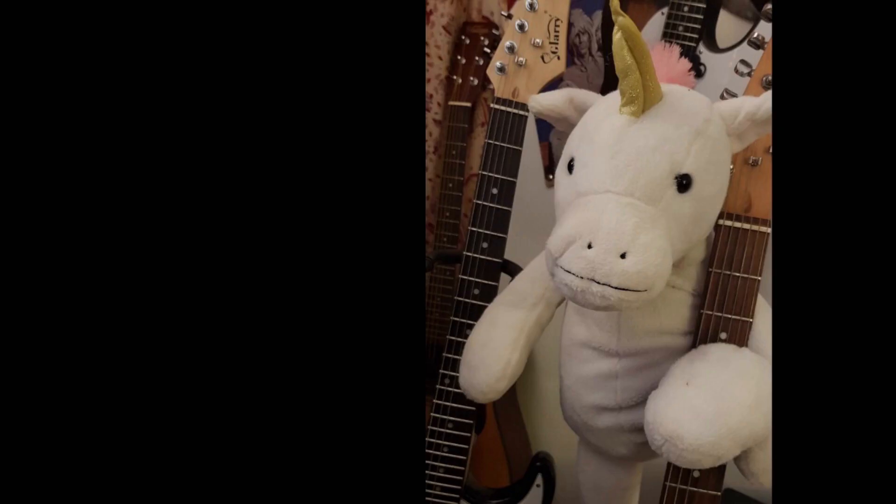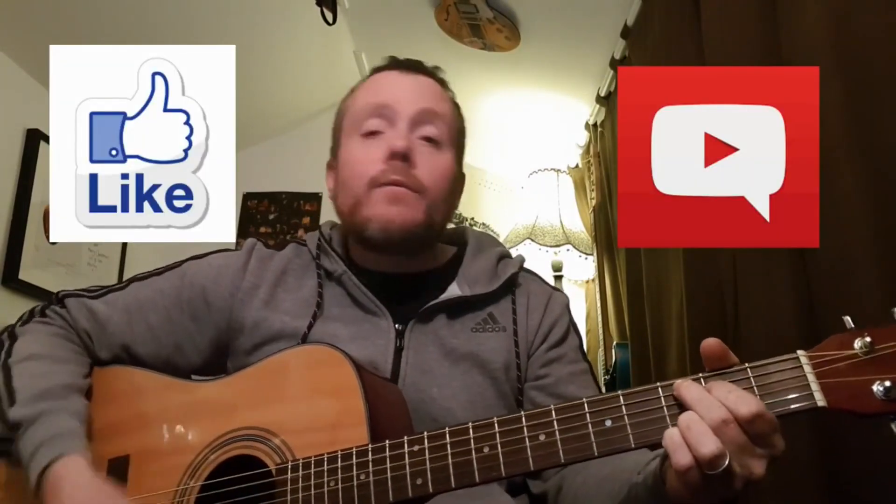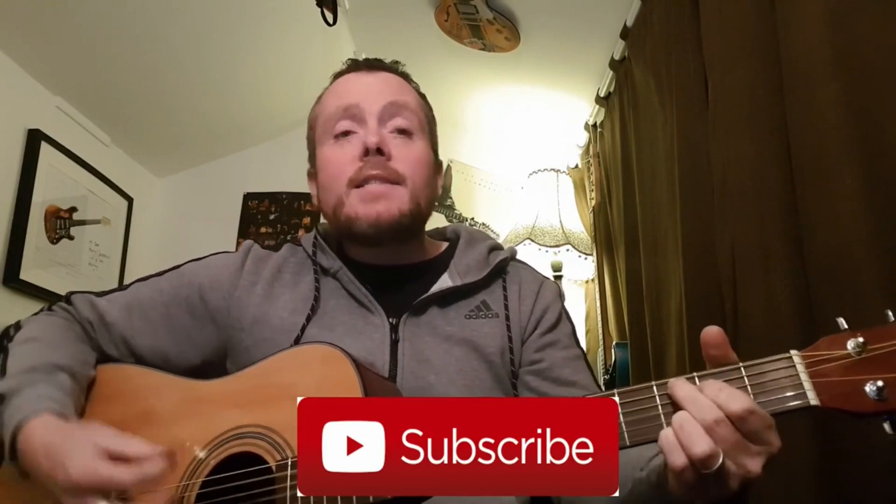One, two, three, four — if you like my YouTube show, hit like and comment and get involved. If you dig my vibe, then hit subscribe, I'll never miss an episode of my YouTube show. Peace, till next time.